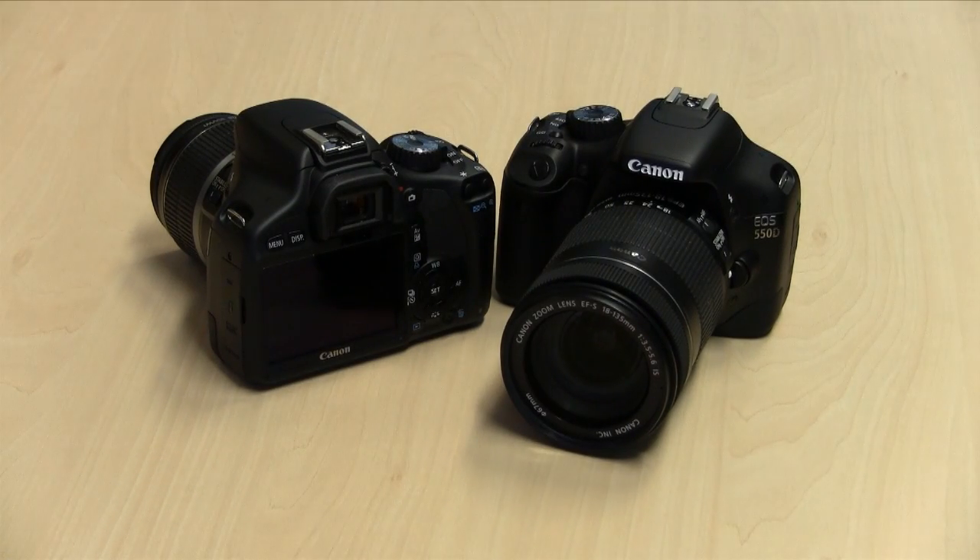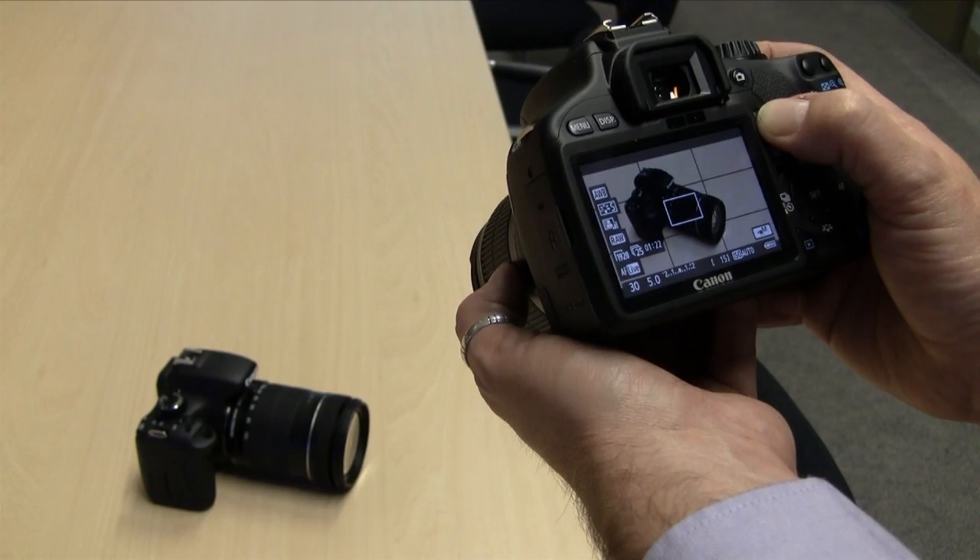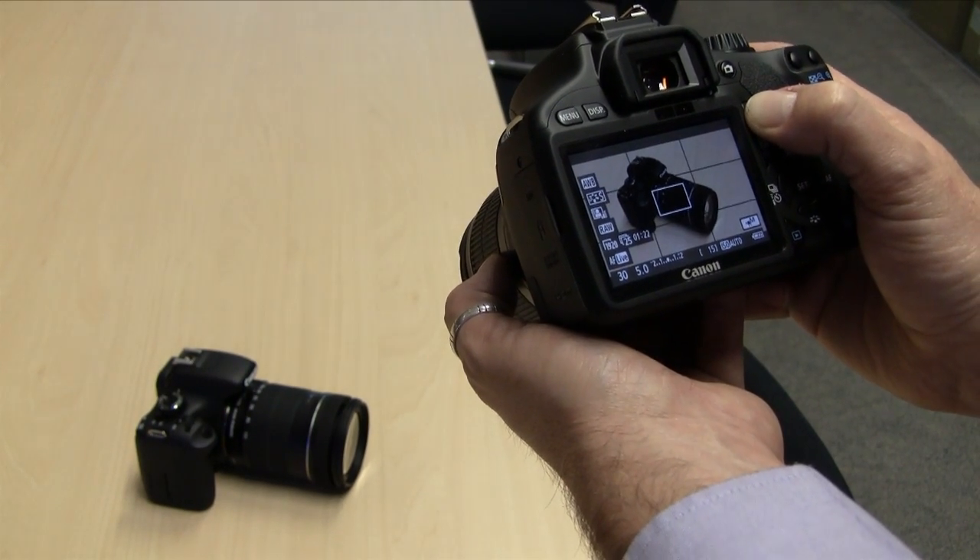In movie mode, you can select manual exposure very quickly and easily by going into the menu and changing shutter speeds and apertures with the command wheel on top. A new function added to the 550D in movie mode is movie crop, which gives you a seven times crop on your image — so shooting with a 100mm lens gives you the effective magnification of 700mm. This can be done in standard definition and is great for sports and wildlife.